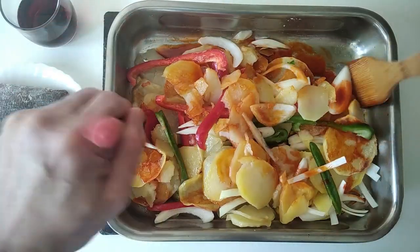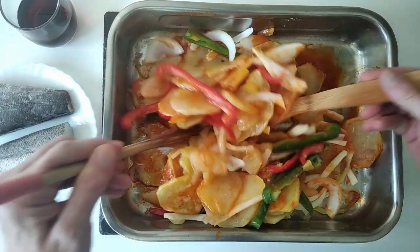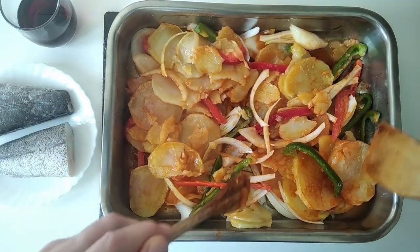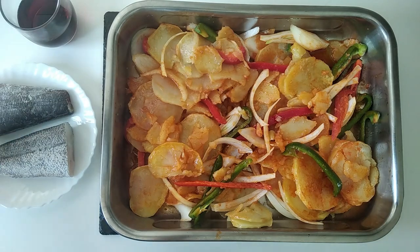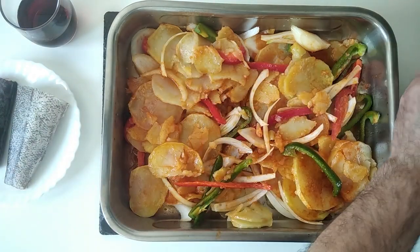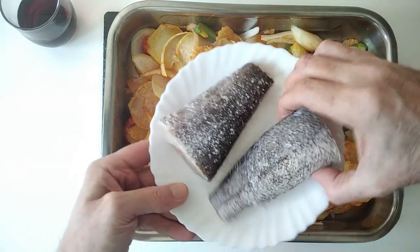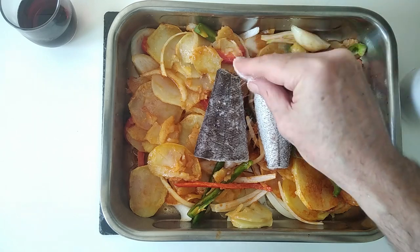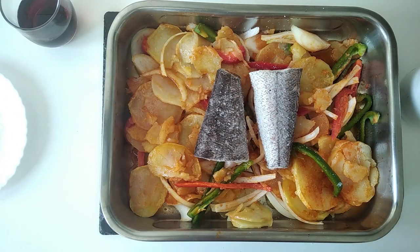We'll move this all about so that the potatoes and veg will all mix in with the lovely olive oil and sweet paprika, and we'll spread it all nicely. I've got my fish here. I'm just going to add some salt to this, then I'll turn it over and put it there in the middle, just add a bit more on top — that's if you want more salt, you don't have to. And this will go back in the oven for 15 minutes.